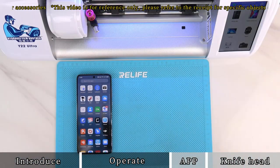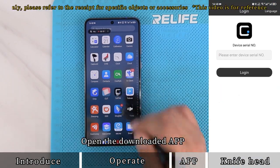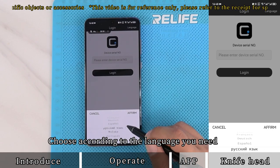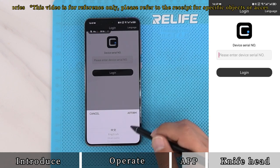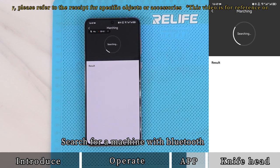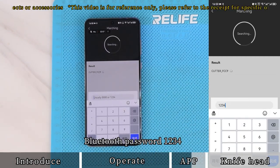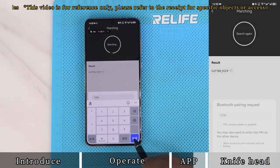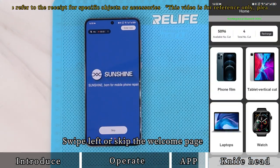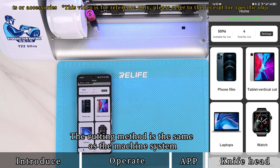For mobile app connection, download the corresponding app as prompted in the manual. Open the downloaded app and change the app language in the upper right corner as needed. Click on the big icon in the middle to search for a machine with Bluetooth. Click on the searched machine name. The Bluetooth password is 1234. Once the connection is successful, click to login. Swipe left or skip the welcome page to enter the operation interface. The cutting method is the same as the machine system.